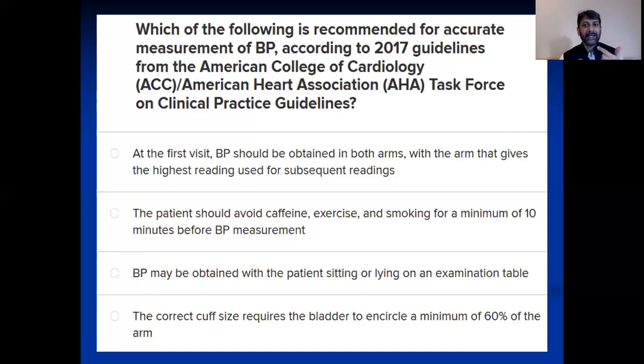It's also emphasized that for the first visit, you should check blood pressure in both arms. The patient should avoid caffeine, exercise, and smoking prior to taking blood pressure. There should be a specific position for the patient when taking blood pressure, and consideration of how much of the patient's arm the inflatable bladder covers — the cuff encircles the whole arm but has both inflatable and non-inflatable parts.